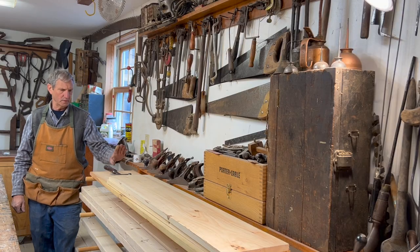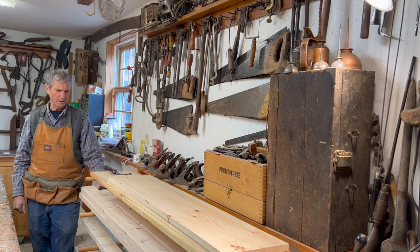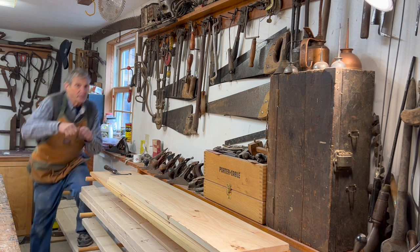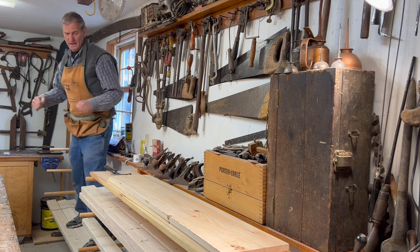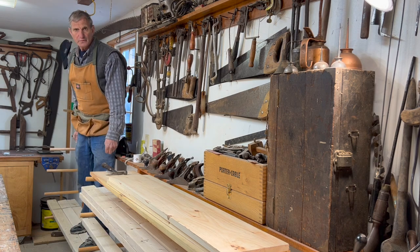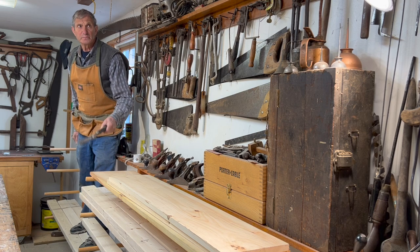I have loaded these up with some lumber on them. To show you how strong they are, I will get up on here and jump up and down and move all around. If you enjoyed this video, give me a thumbs up, subscribe, and ring the notification bell.